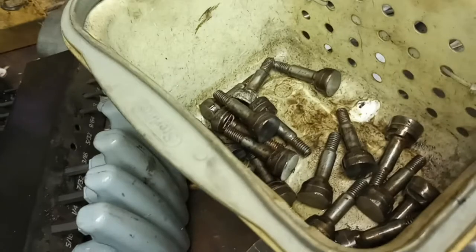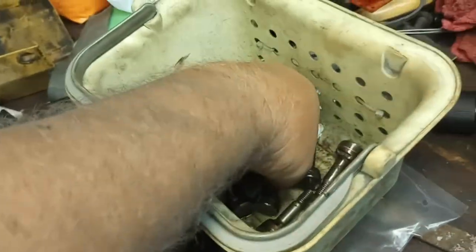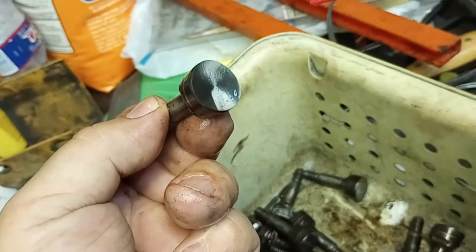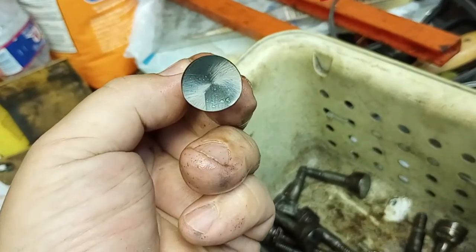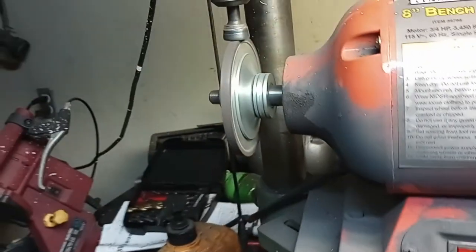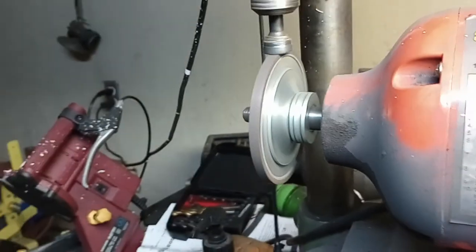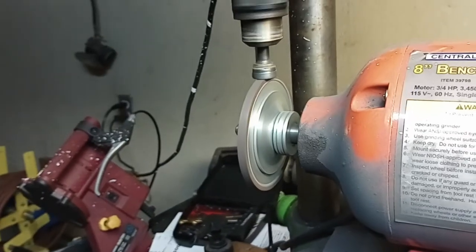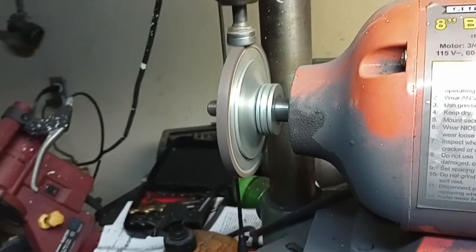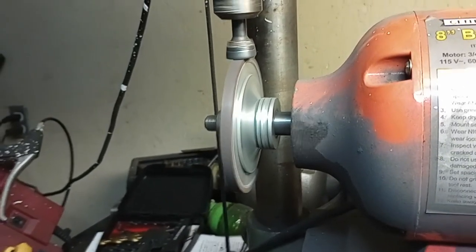I've done all these already. After getting through washing them off, I'll spread a little WD-40 on them. Good as new. I've got that diamond roll. There we go. Thank you.